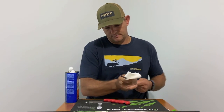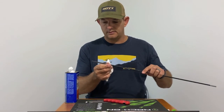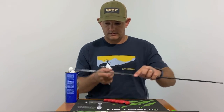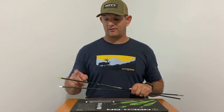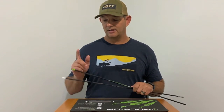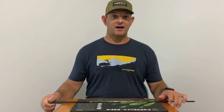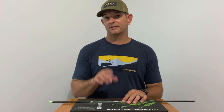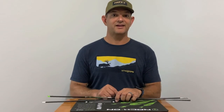Use the denatured alcohol to clean up. Quick video on how to remove veins from your carbon arrows — one with the wrap and one without a wrap. It's a pretty easy process. If you have any comments or questions please leave them down below, give me a like, and I look forward to providing you more content on my YouTube channel. Thanks, have a great day.